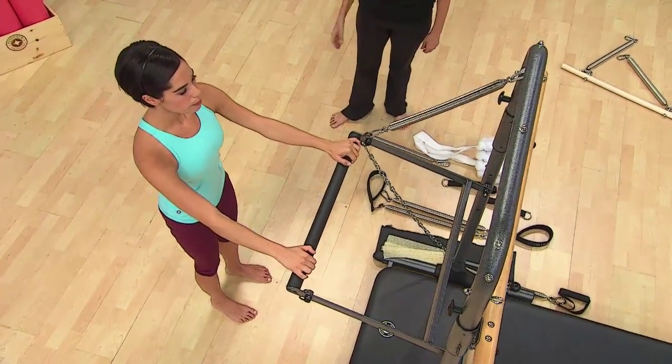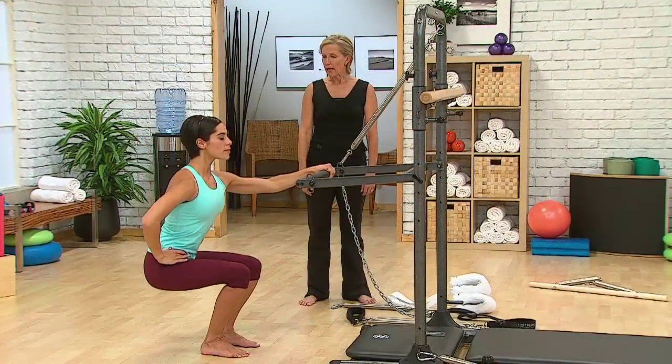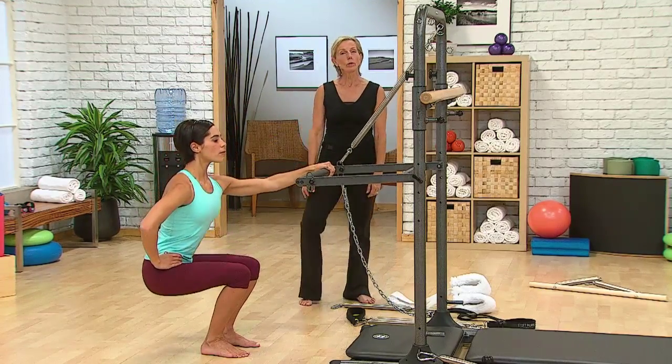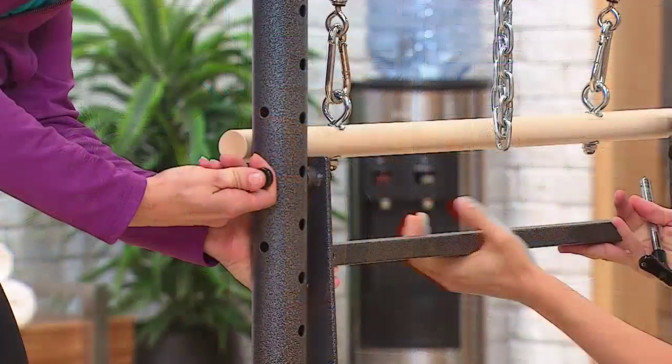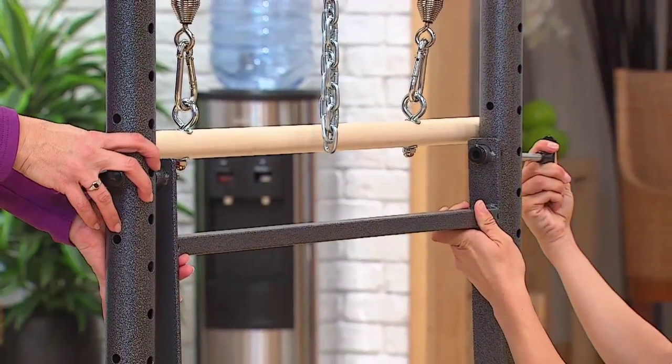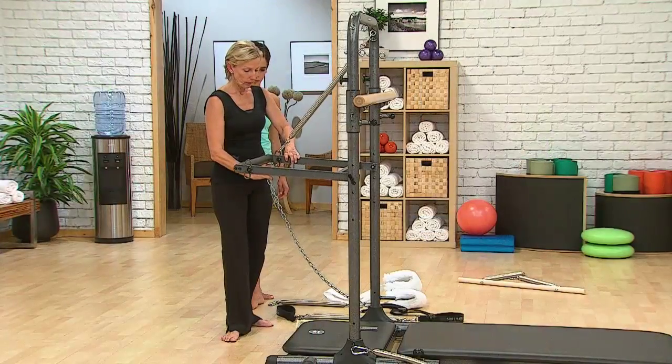The push-through bar is securable, adjustable, and removable. When using the push-through bar, it is necessary to have a trained professional on hand to spot the bar. Press on the locking pins to slide them in or out of position. Ensure the safety chain is attached when the push-through bar is being used.